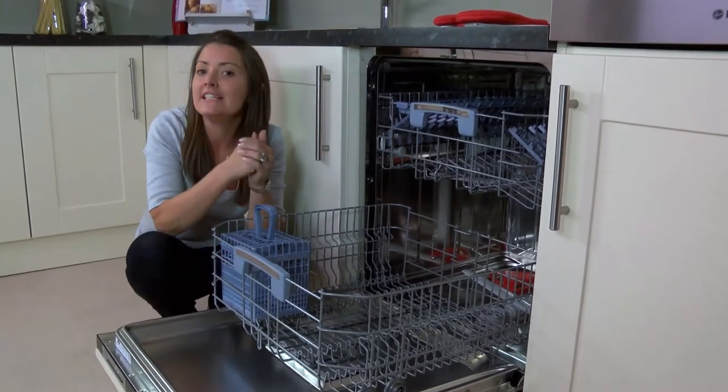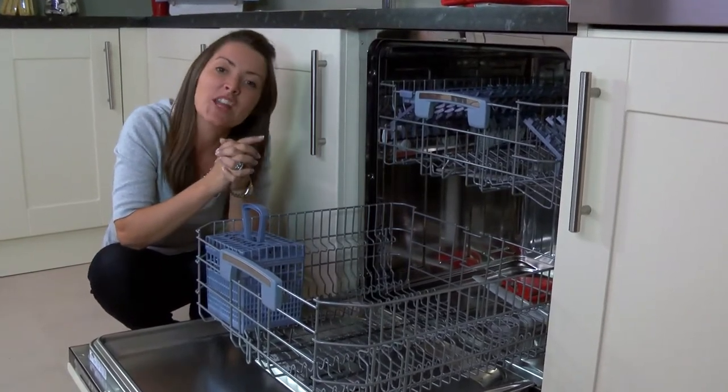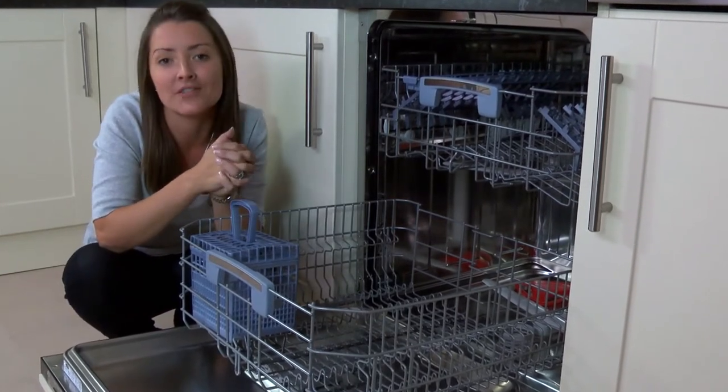There's a rapid 29 minute wash which is better for everyday use, and at a low rate of 44 decibels the dishwasher is whisper quiet, so you can even use it if you need to quickly wash your starter plate in time for dessert.